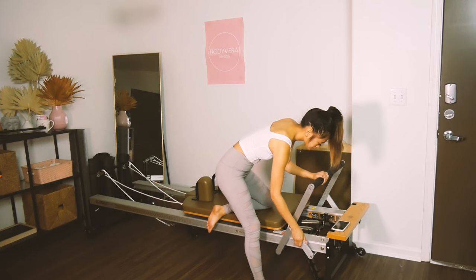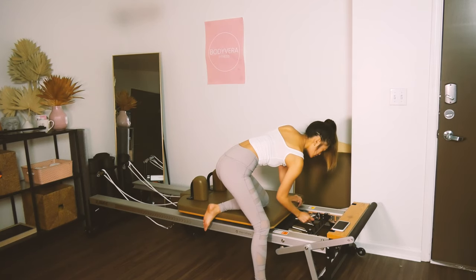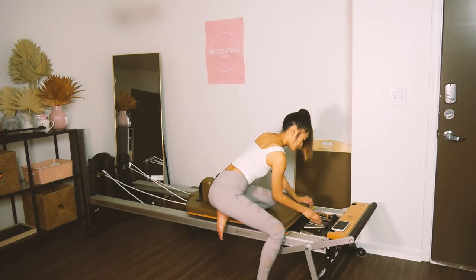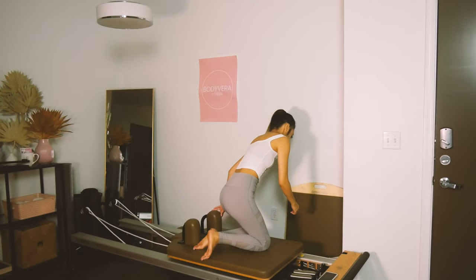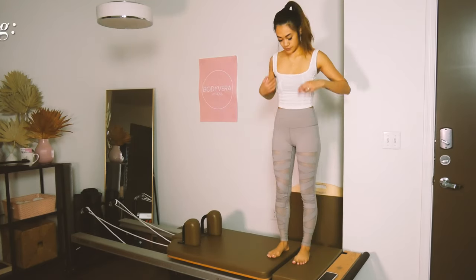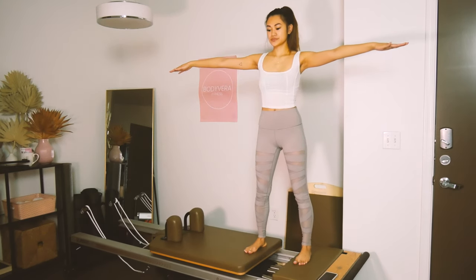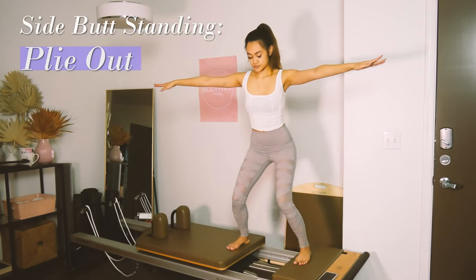Let's go ahead and change our configuration. Put the bar down all the way. Change your weight to one red, or one blue and one white — dependent on how much weight you want on your butt. Grab your platform if you have one, or just stand side by side — one foot on the stable wood part and the other on the carriage. We're going to do our side butt standing. Slide the leg all the way out on the exhale and inhale, bring it back in. The challenge is to keep your hips facing front the whole time.